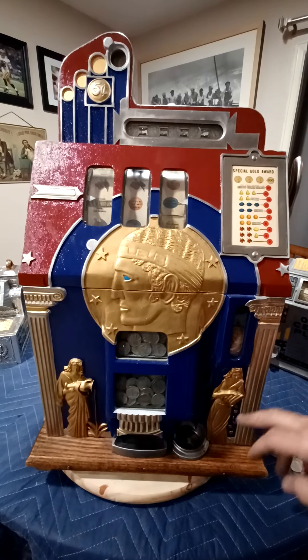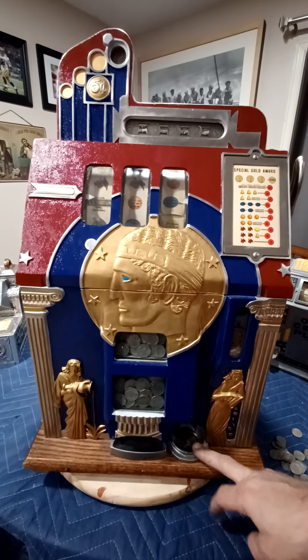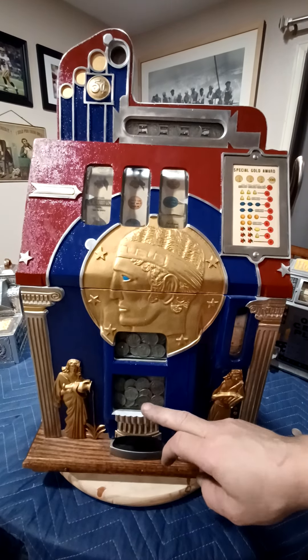When you hit three bars on this machine, it will pay 20 coins here and probably 80 coins out of the main jackpot.